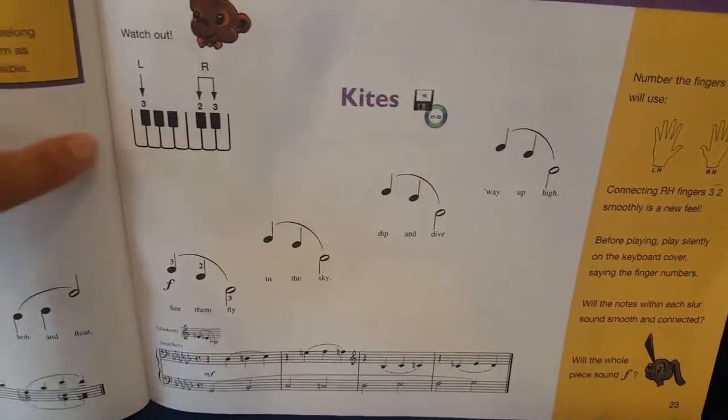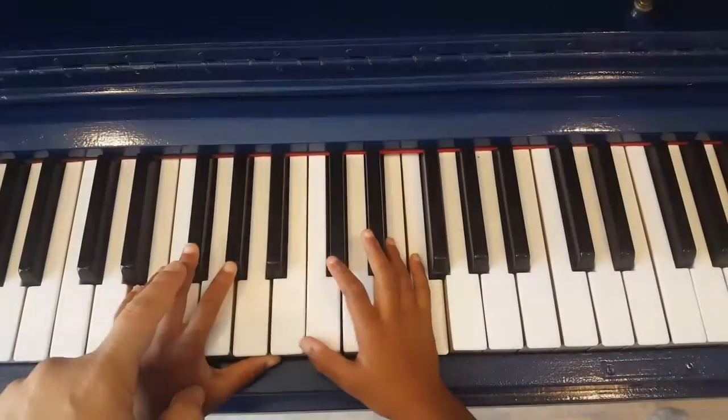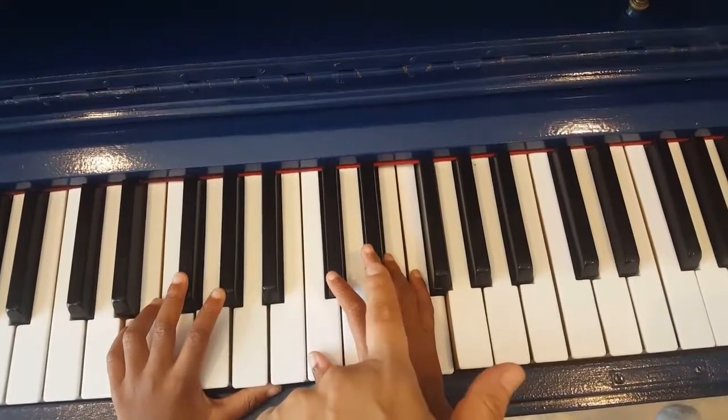Now this one is kites. We have the left hand finger 3. Now they're going to climb a lot — see how they climb? Left hand finger 3, and the right hand fingers 2 and 3. So it begins up on the top.